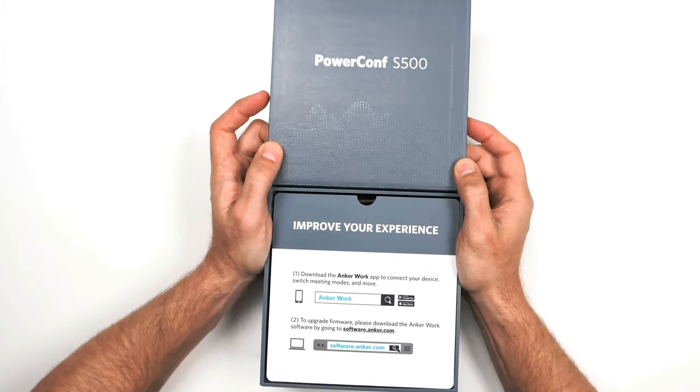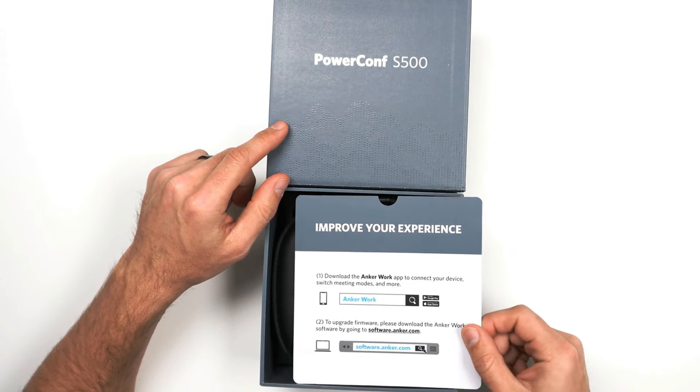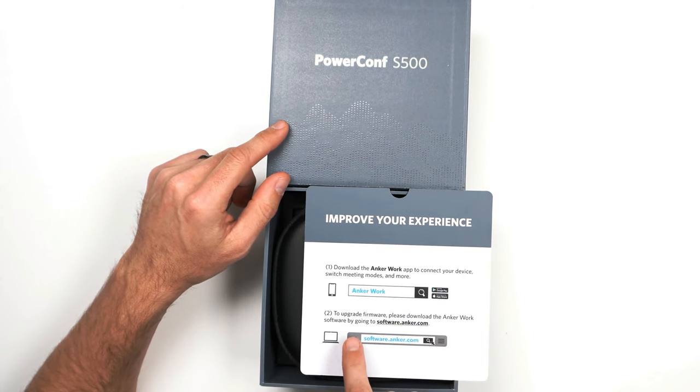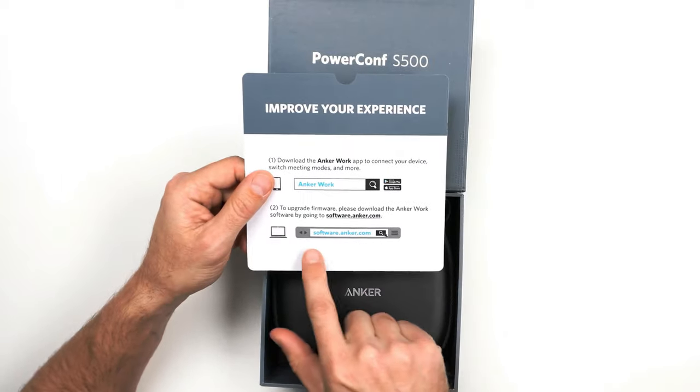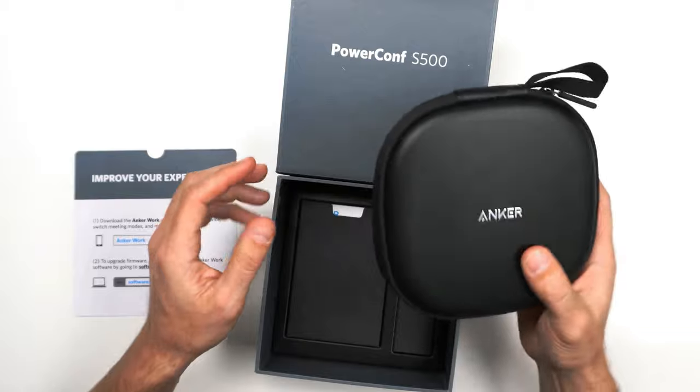The PowerConf S500. You could get the AnchorWork app to switch meeting modes, and then you could upgrade your software at software.anker.com, which is neat. Of course, you'd have to be plugged in.